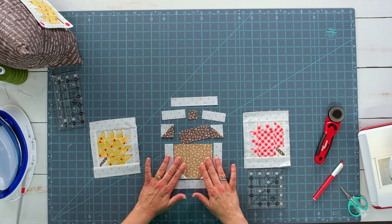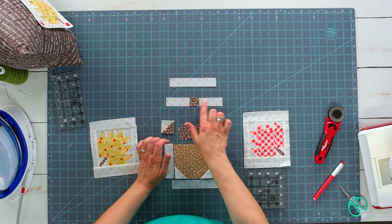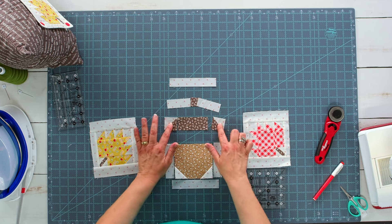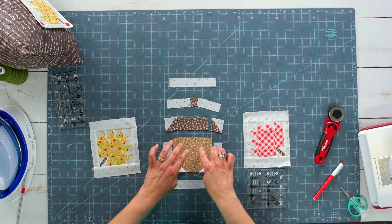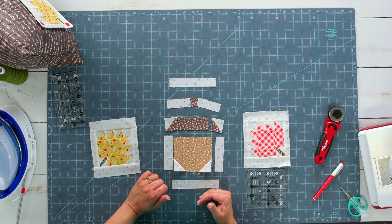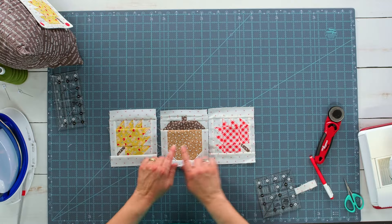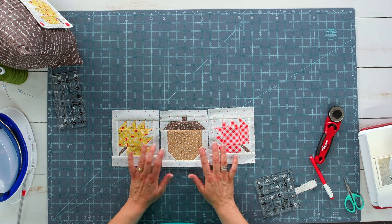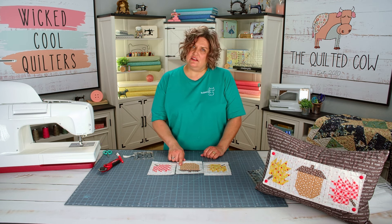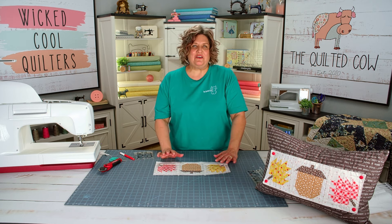I've got the bottom of the acorn made. The way it goes together: I'll sew the stem with the two rectangles, then sew together the top of the acorn with the two half-square triangles, then the bottom of the acorn with the two background rectangles, and then put all those rows together. Now I've got my acorn unit all put together. It's time to sew the yellow leaf to the left side of the acorn and the red leaf to the right side of the acorn.